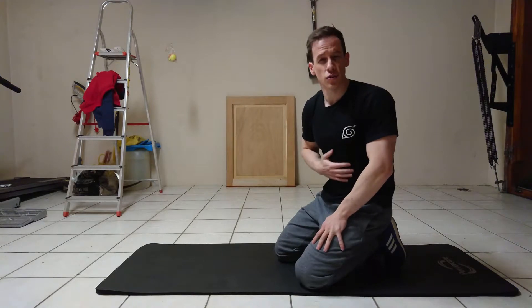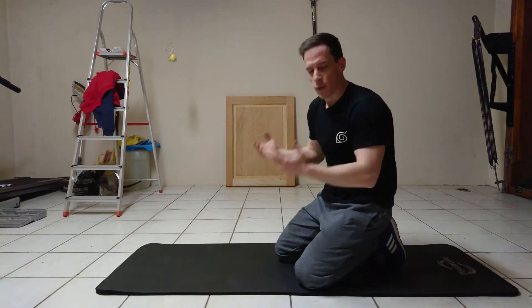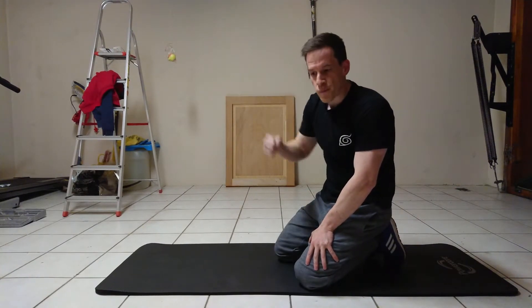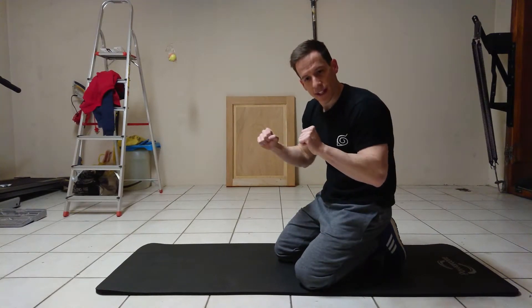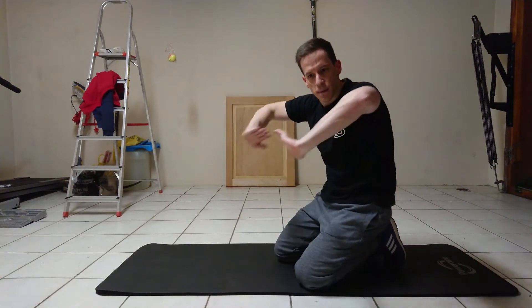Step number five: make sure that your core is nice and tight, as well as your scapula. When you're pushing down, the movement should be slightly forwards instead of straight up and down. Also, make sure that your elbows are tucked in slightly as opposed to flared outwards — you want a nice natural position.